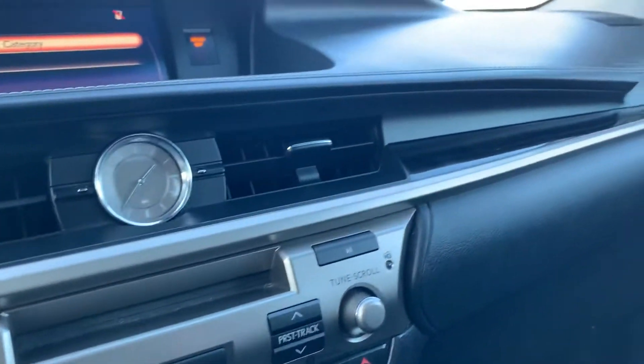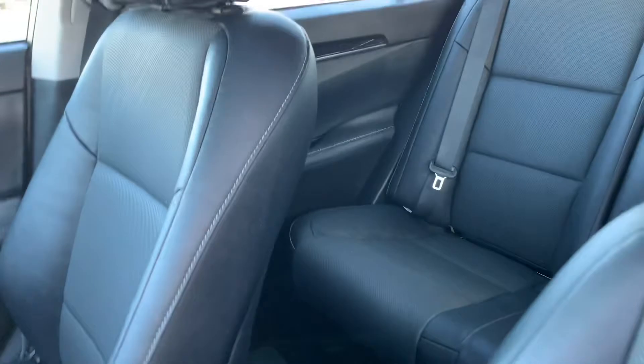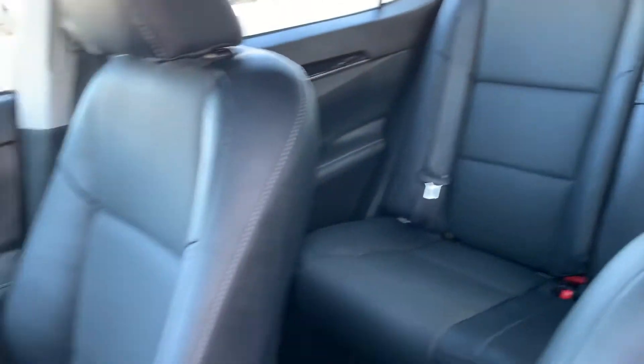I think it's really nice — these vehicles have a very nice interior. It has black leather interior, and as you can see, it's nice and clean.